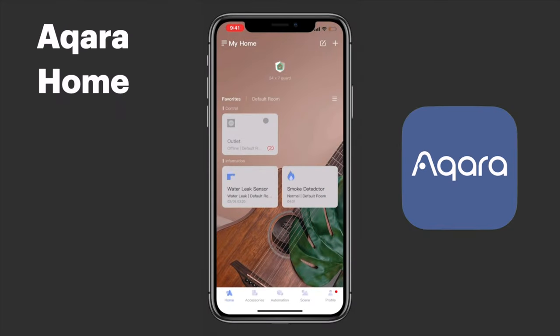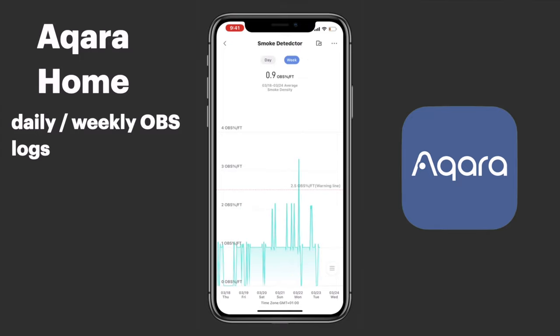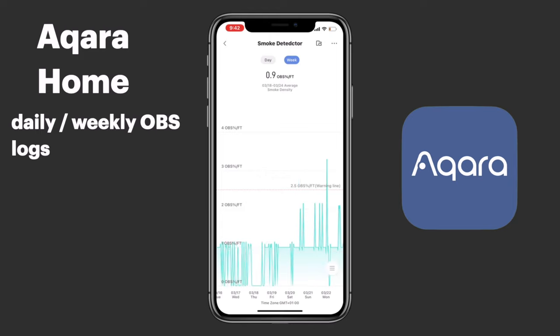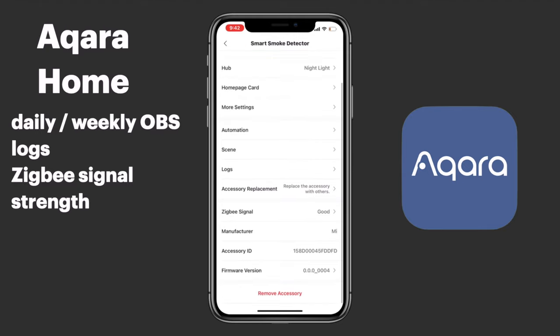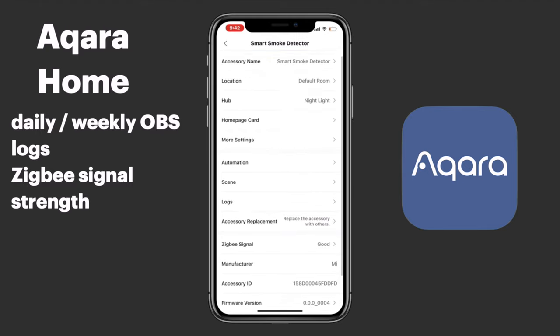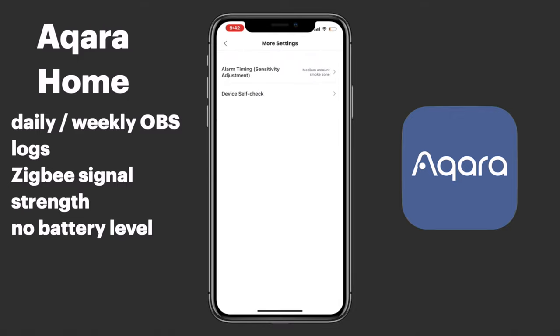Let's look at some of the features of this smart smoke detector in the Acura Home app. The first is our daily and weekly OBS logs. Your OBS log is the log of your obscuration percentage — this is the amount of smoke in a room and how much of it is obscuring your vision, and this is standard software across the smoke detector industry. We can also see our Zigbee signal strength, which is the strength of the connection between your hub and the child device. We don't actually have a battery level indicator here in the app, which is something you might think is pretty important for a smoke detector.